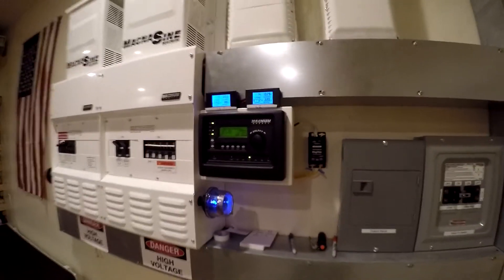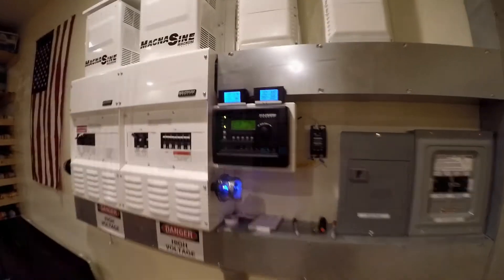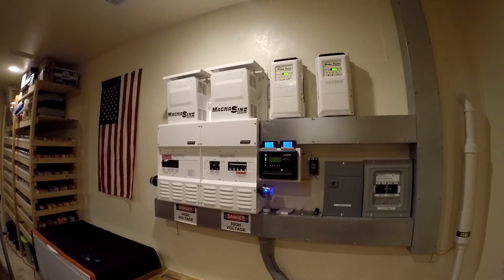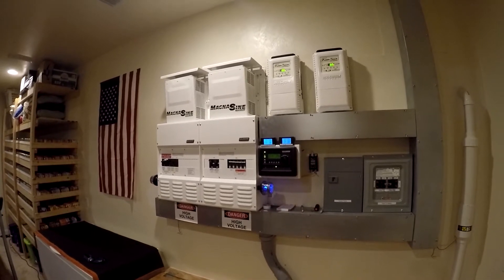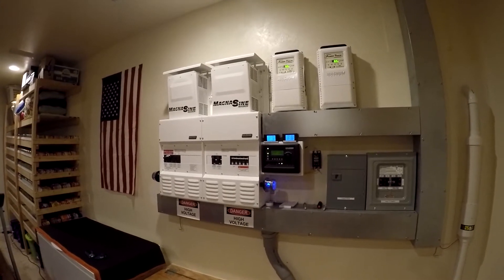I'm going to do this once a month, every month, over the years. What I want to see is how much the batteries drop versus how much power comes out. I would expect that over time the batteries will drop more to get the same amount of kilowatt hours out as they become less capable.